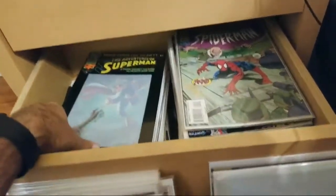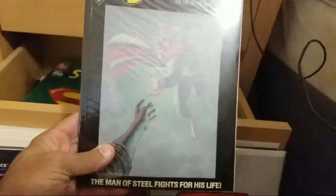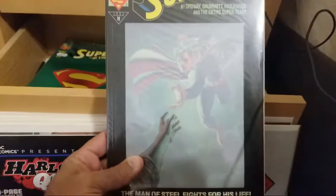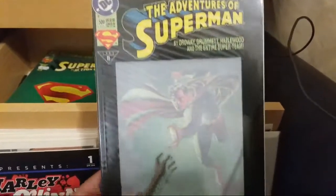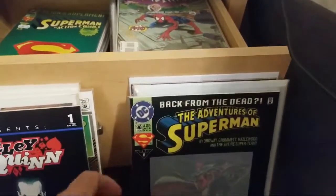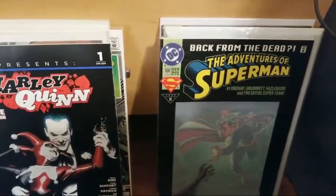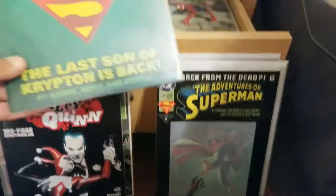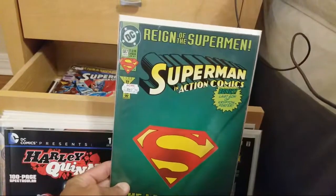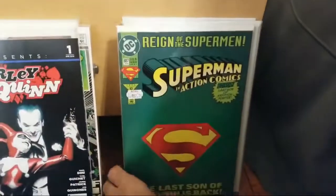This is so fun! Here's another one — Back from the Dead as well, issue 500, but this one is not in the poly bag. We have that one there too. I got 10 viewers watching — this is awesome, thanks guys, really appreciate it. Didn't expect anyone to watch this. Oh — Reign of Superman, issue 687!